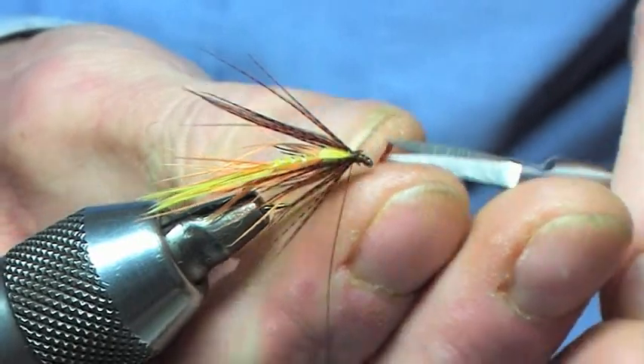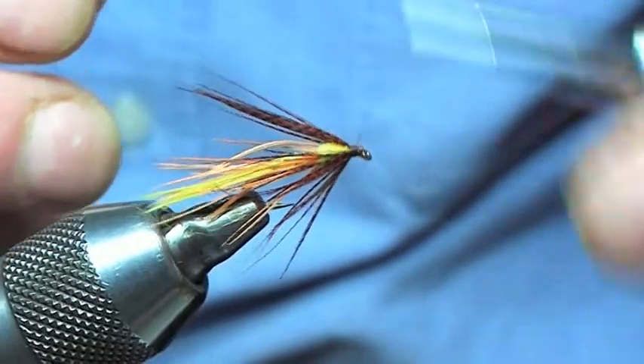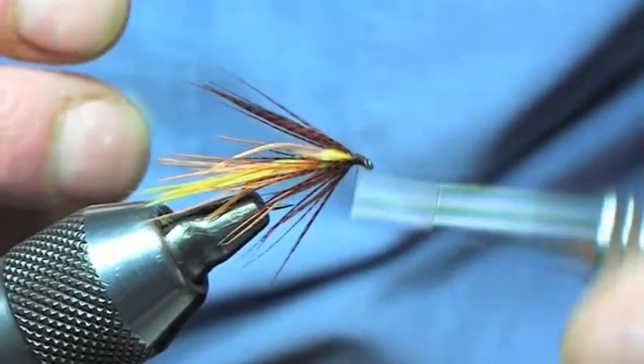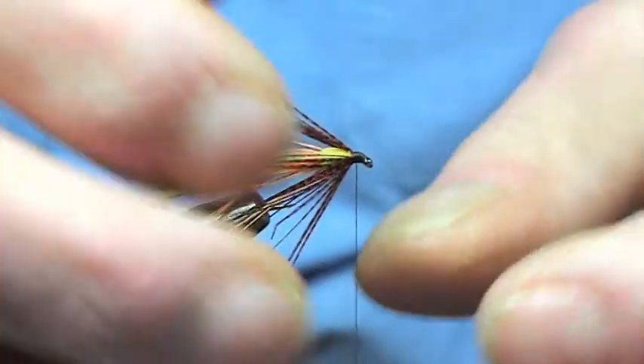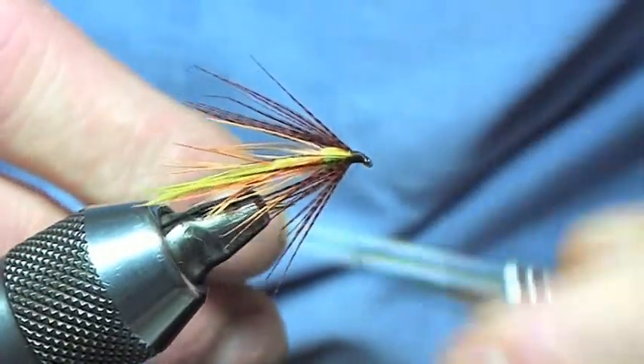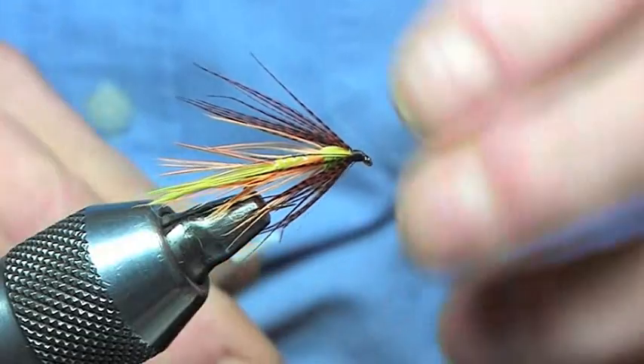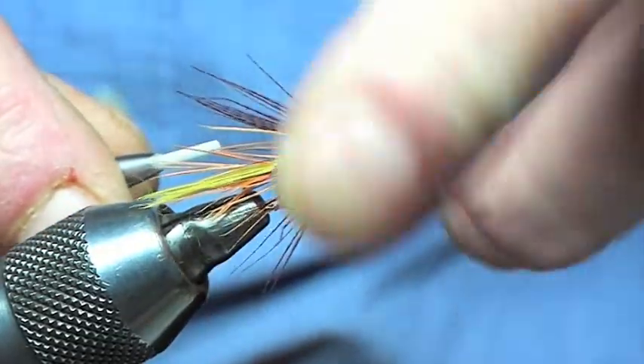This fly has been known to hatch all year round — a very, very effective pattern on the majority of the lakes in the north here. Especially on the Corbett in Bambridge where the dabbler was first identified. There was a bloke called Donna McLaren who actually saw these insects hatching and mimicked it very well.